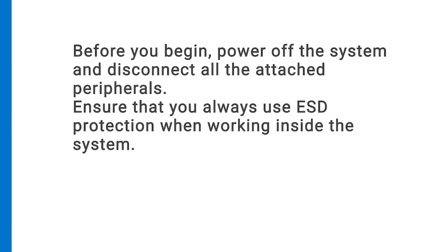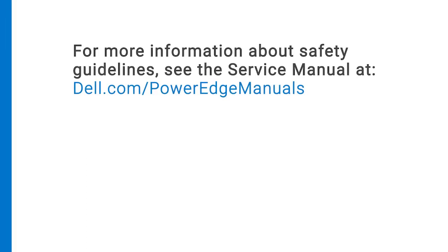Before you begin, power off the system and disconnect all of the attached peripherals. Ensure that you always use ESD protection when working inside the system. For more information about safety guidelines, see the service manual at dell.com/PowerEdgeManuals.